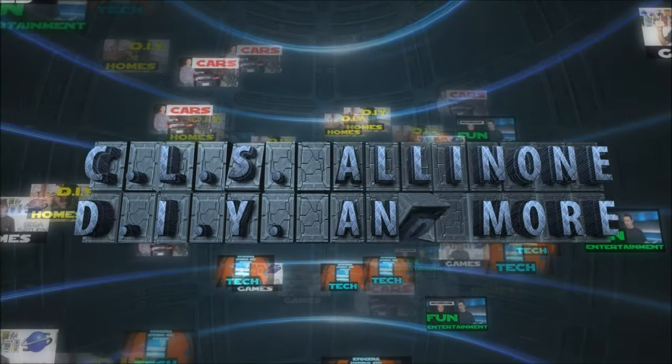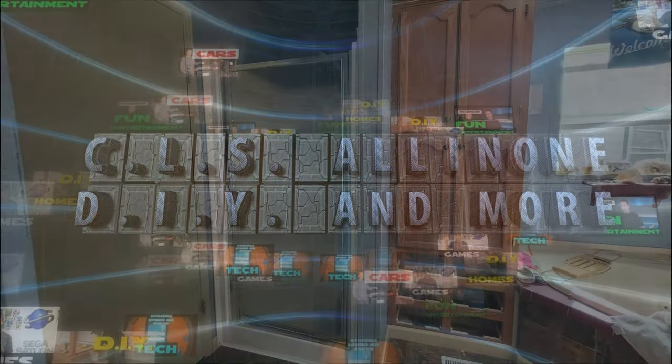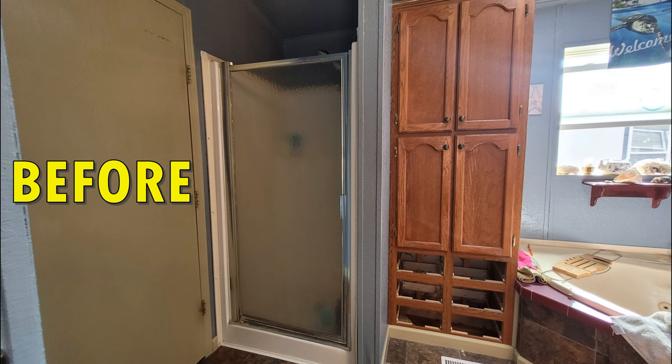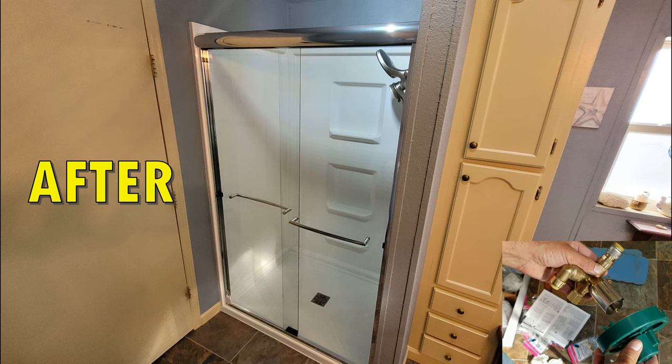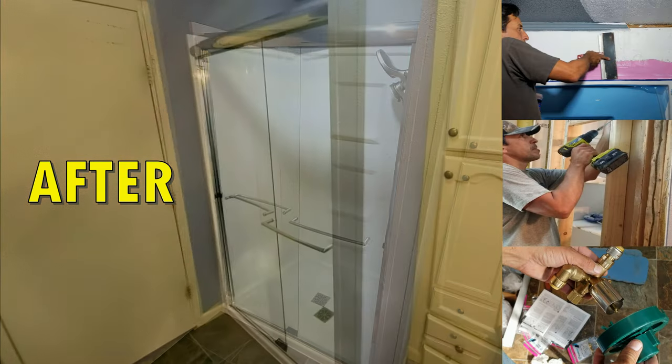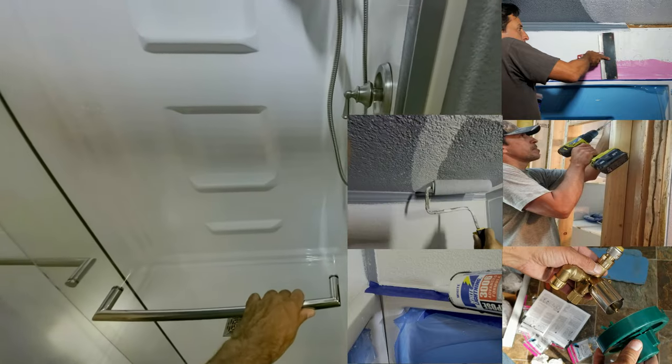Hey, what's up everybody? This is CLS All-in-One. In today's video, I will be demonstrating a shower remodel, showing all the steps from start to finish, including plumbing, framing, patching, caulking, painting, and much more.